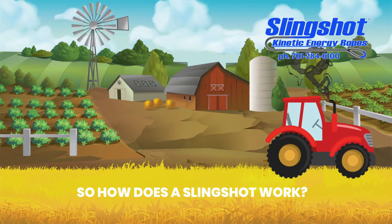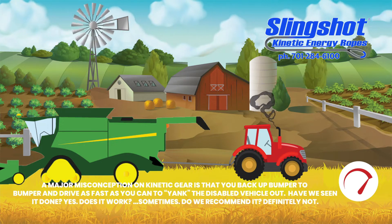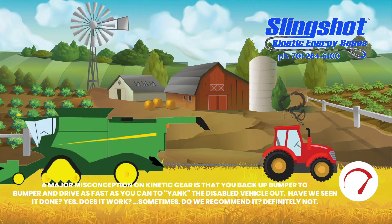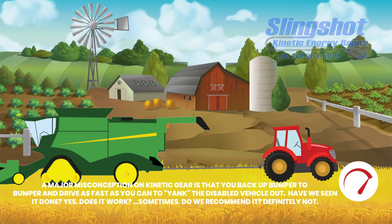How does Slingshot work? A major misconception on kinetic gear is that you back up bumper to bumper and drive as fast as you can to yank the disabled vehicle out. Have you seen it done? Yes. Does it work? Sometimes. Do we recommend it? Definitely not.